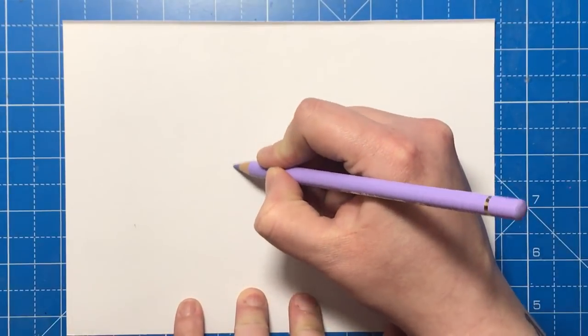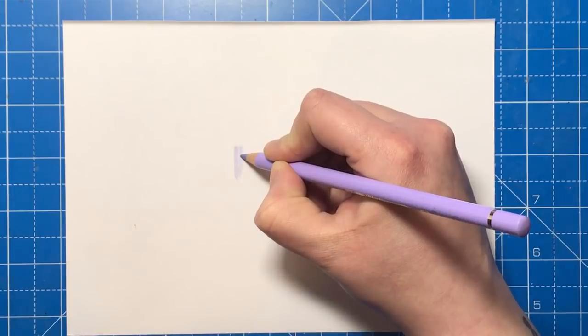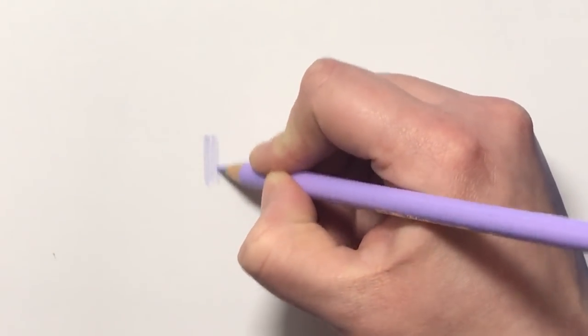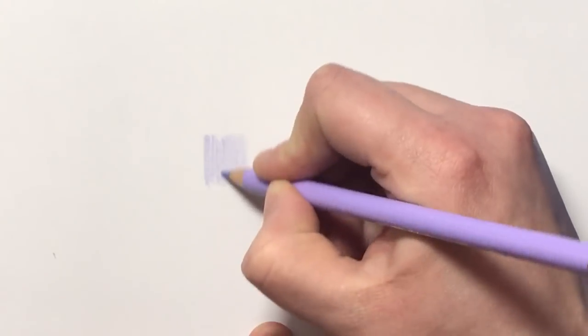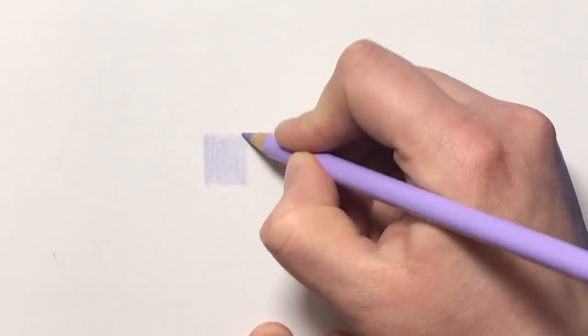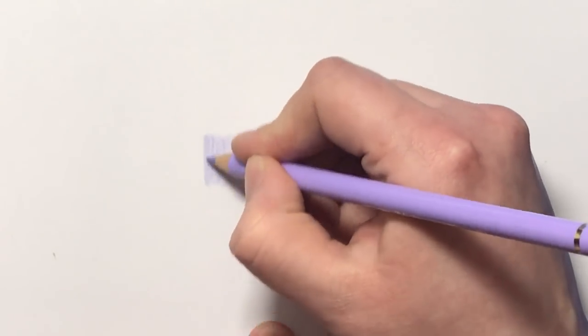So I'm just going to do a really light layer, and maybe I'll zoom in a little bit more. As you can see, it is a very, very light purple. It's barely more than just a whisper on the paper. It sort of reminds me a little bit of the greyed lavender from the Prismacolor set of pencils. It's very, very light, and that's just a couple of passes over.